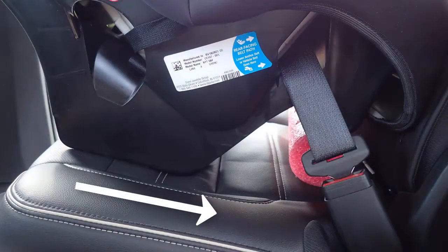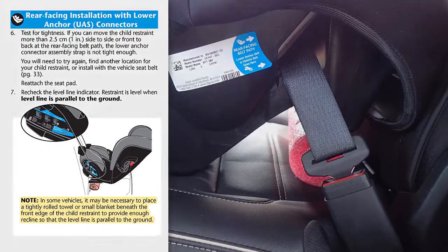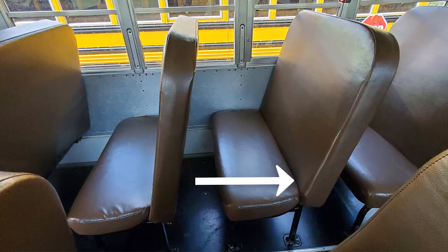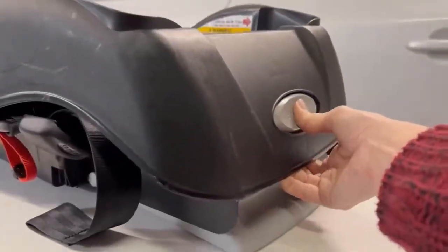Since passenger vehicles have seat cushions that slope downward toward the bite, many CSRS have features to help them recline more, or they may say to prop the CSRS using something like a rolled towel. By comparison, school bus seats are flat, so these features or extra steps are very rarely needed. Therefore, if necessary, follow the instructions to stow the CSRS recline adjustment features, as allowed.